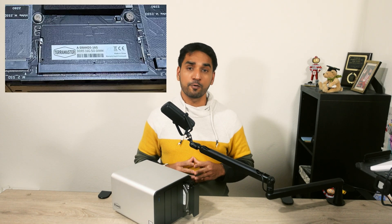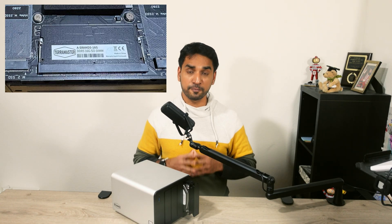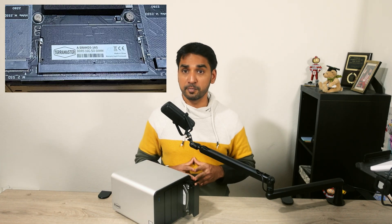Most NASes in this price range, even higher ones — looking at you, Synology — ship only with 4 or 8 GB of RAM. The F4-425 Plus comes with 16 GB of DDR5 RAM, and of course it can be upgraded to 32 GB or even possibly more.